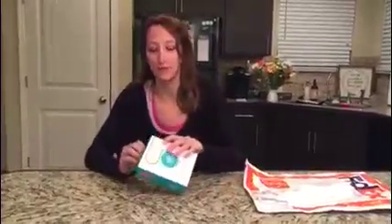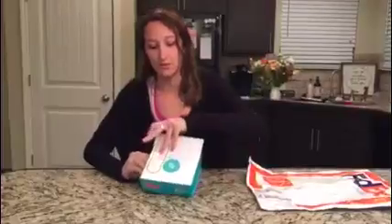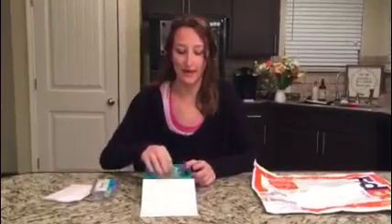After you register at JScreen.org for your kit, you're gonna get this in the mail. It's also gonna come with a FedEx envelope so you can send it off to the lab. Inside we've got instructions like we're gonna go over today, the collection kit, and a specimen bag for you to put everything in when you're done.